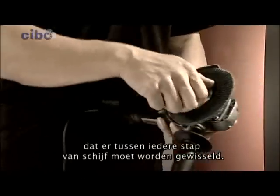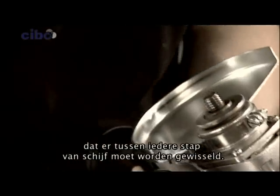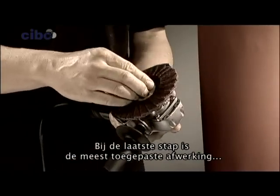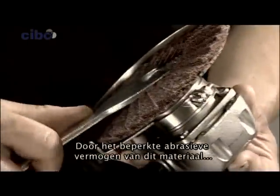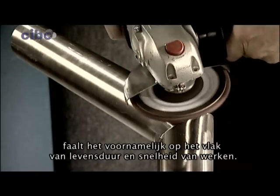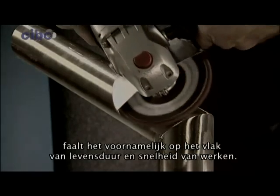Another drawback of the old method is that one has to change discs between each step. The flexible surface conditioning tool is used in most cases for finishing during the last step. Because this tool has limited abrasive capabilities, it fails predominantly in terms of durability and work speed.